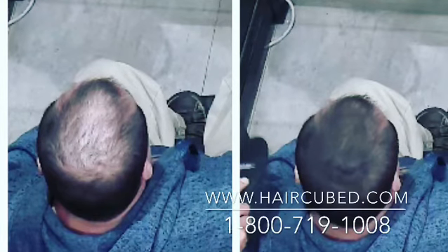The new generation of microfibers. Order now and regain your confidence in just 30 seconds.